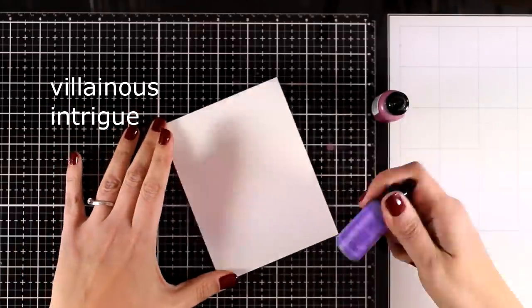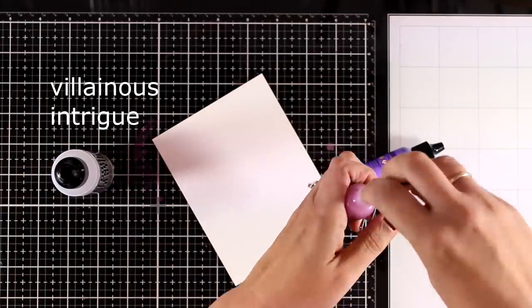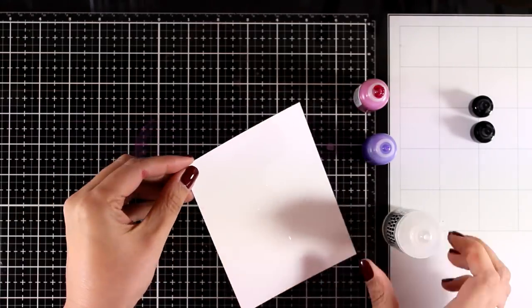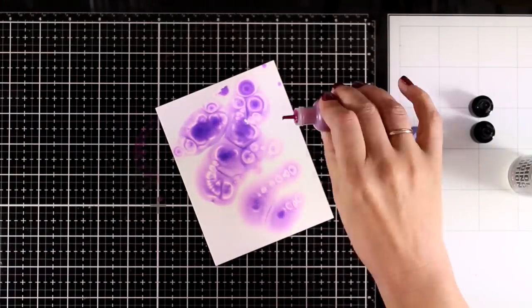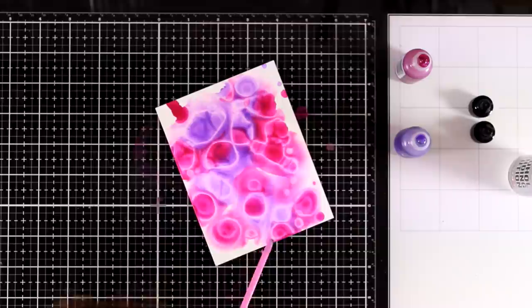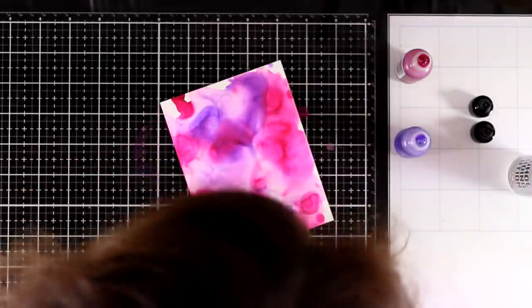I'm going to leave this to dry and move on to create another background. This time I'm using another color combination but with the same technique, making sure everything is nicely shaken and mixed. Then I apply my blending solution — I'm working on Yupo paper again, which is plastic but you can cut it with your die cutting machine or scissors. I'm applying enough color and again with my straw I'm going to help all those colors blend together and move around.